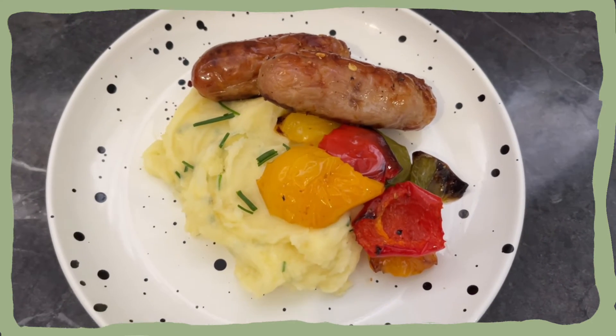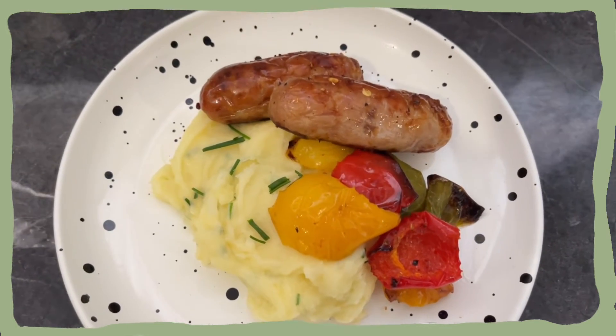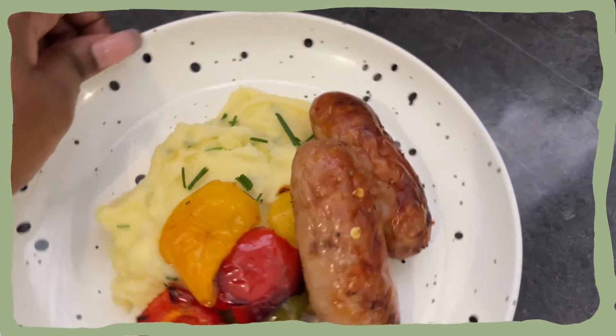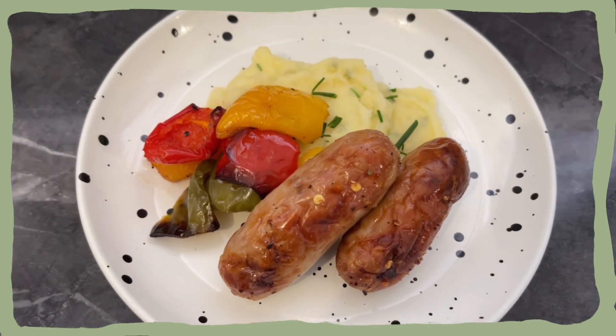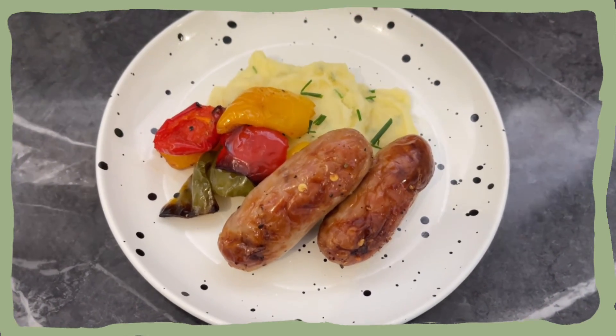And that is the final meal — this is not makeup, girl! It looks so nice, and it also tastes really nice. Let me give you a better view. Look at that — so good, so fast, and so easy.